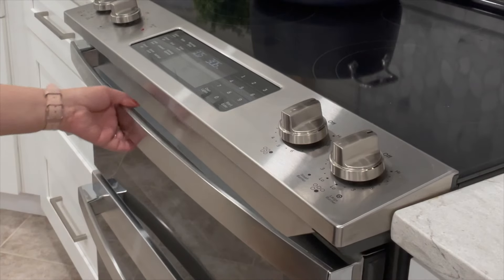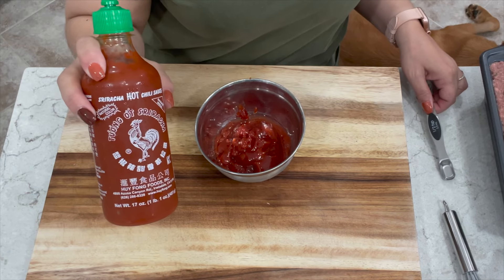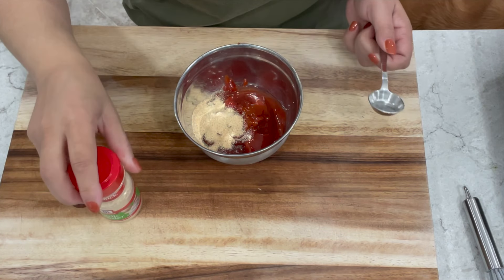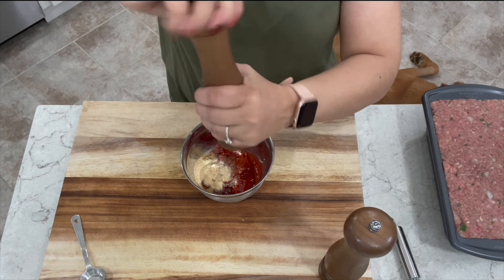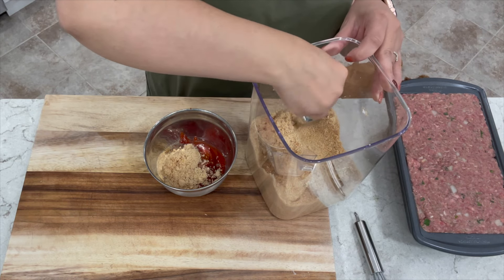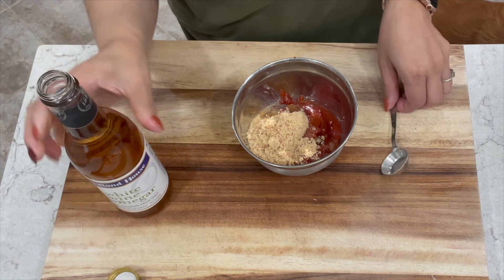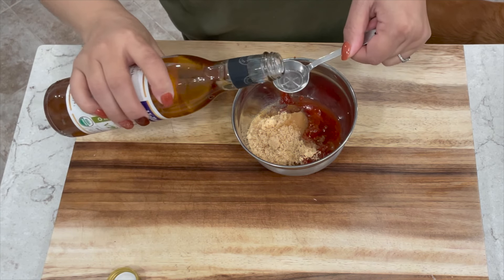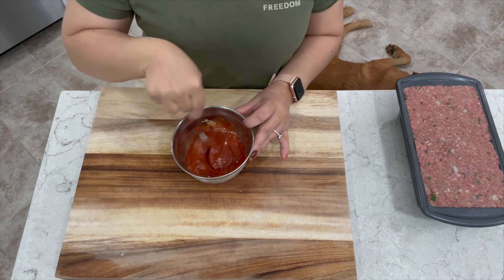While it's baking we're going to work on our glaze. Add half a cup of ketchup into a small bowl, half a teaspoon of sriracha sauce, half a teaspoon of garlic powder, about one quarter teaspoon each of salt and pepper, and two and a half tablespoons of light brown sugar — make sure to level it off. I'm also adding one and a half teaspoons of white wine vinegar. If you don't have it you can skip it, but I think it gives it a really nice extra flavor. Give it a mix until well combined and smooth, then set it aside.